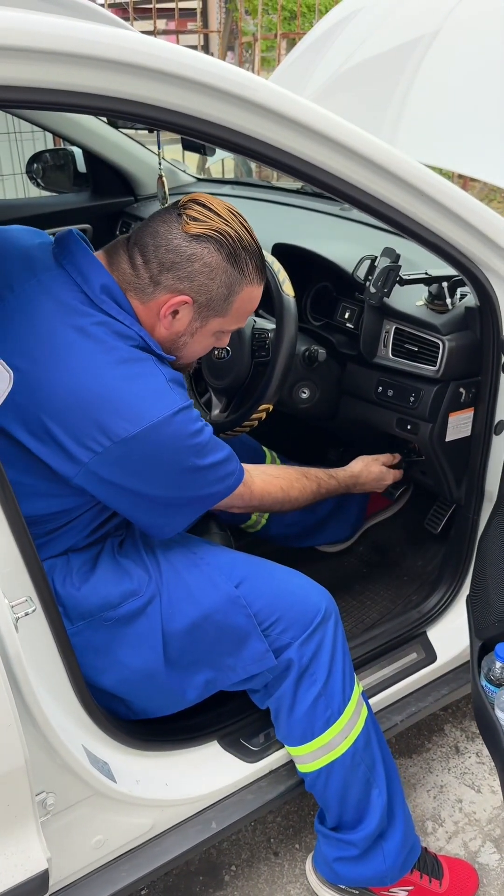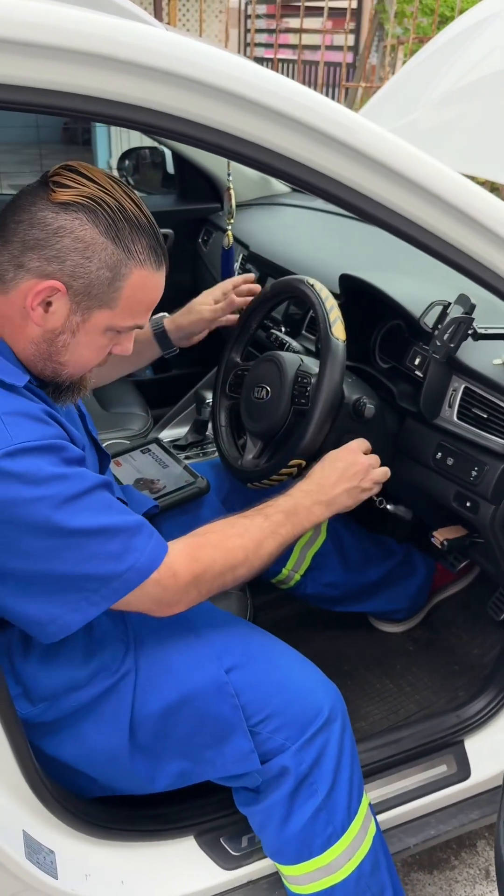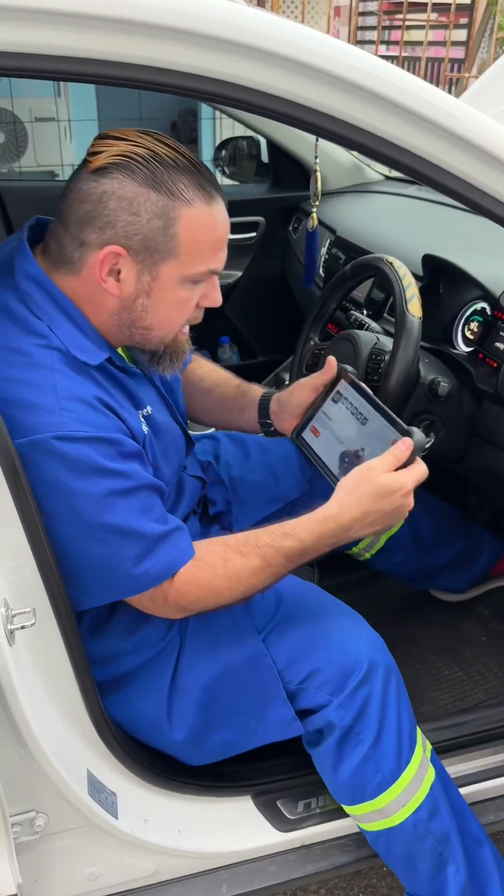Let me connect my VCI. I'm not going to start the car; I'm just going to put the vehicle in ignition.